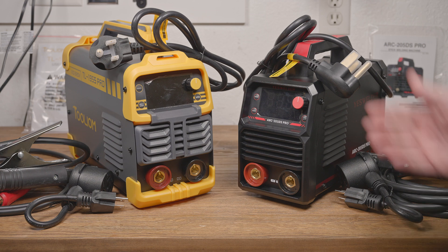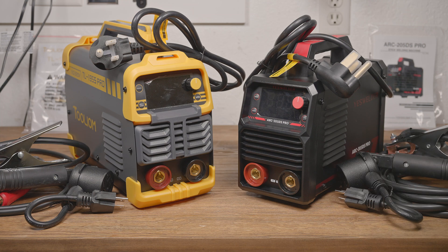What I have here on the bench today is the ToolIM TL195S Pro and the YesWelder Arc205DS Pro. They are both small dual voltage stick welders. The ToolIM is advertised as 195 amps of max output. The YesWelder is advertised as 205 amps of max output. The TL195 is a bit larger, though they do weigh about the same. And they obviously have different looks. They are otherwise remarkably similar.